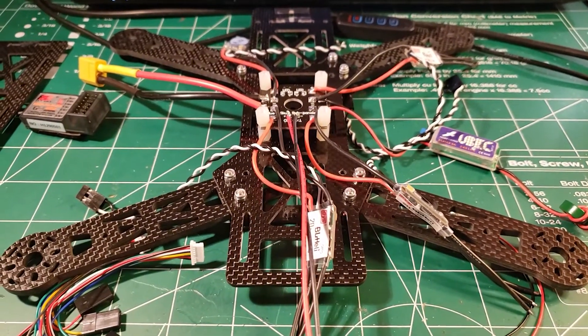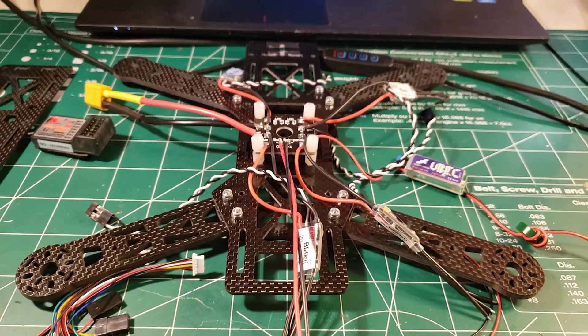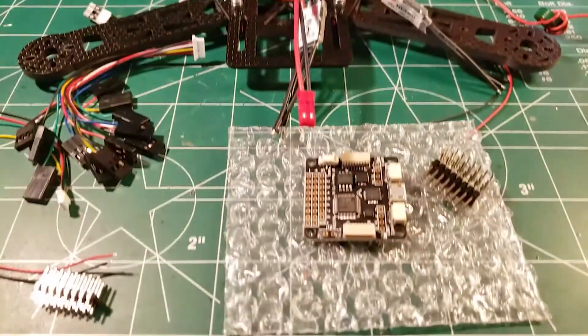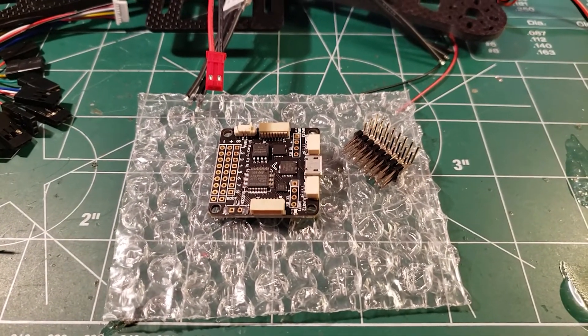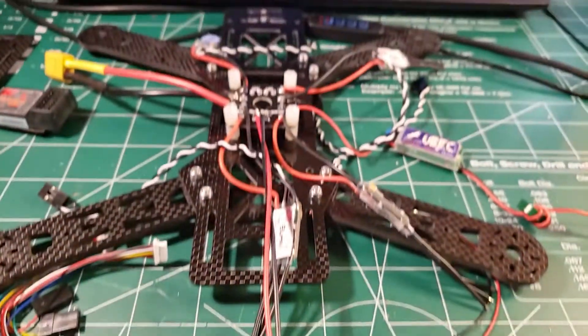In video two we got our power distribution board on and our frame halfway together, got everything soldered up. In this video we are getting ready to solder up the flight controller, but we don't spend all that time soldering up the flight controller if it doesn't work — so what we're going to do is go to the software first.